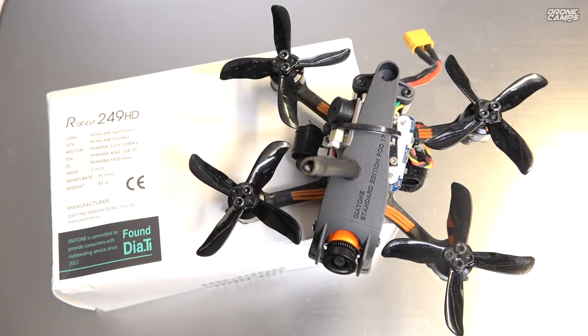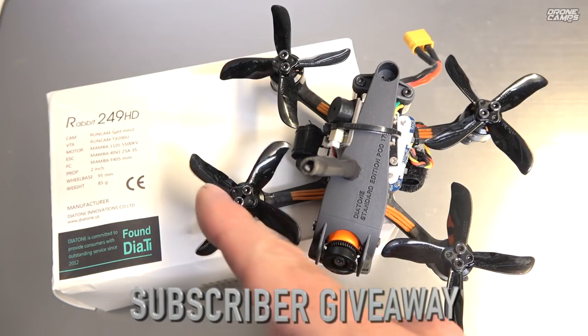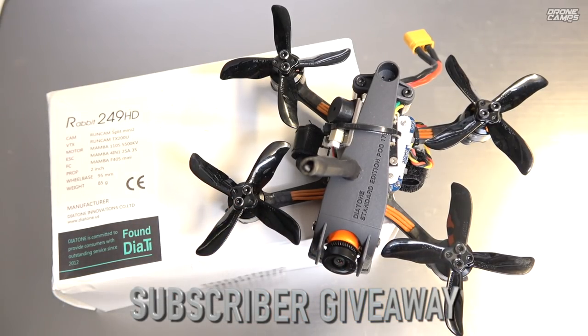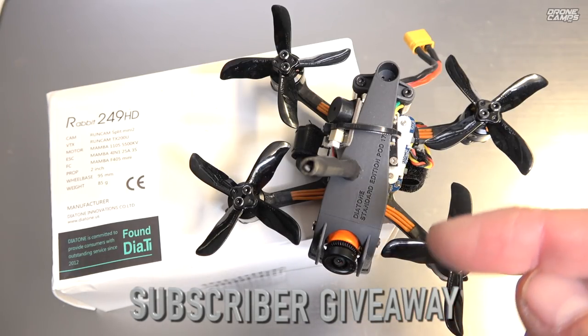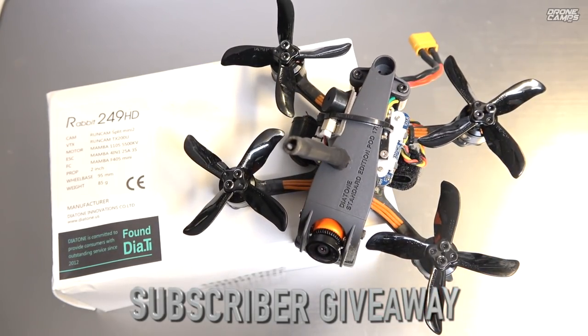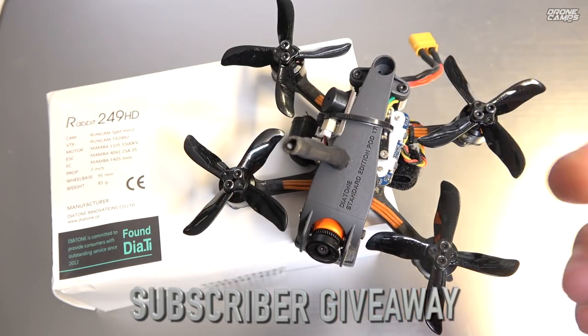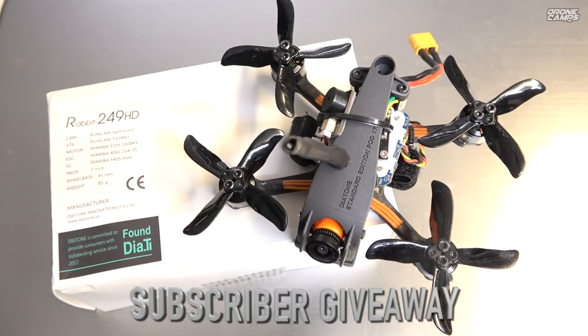What's up guys, welcome back to the channel. I'm Justin Davis, and today I want to let you know about the Diatone Rabbit 249 HD that we're giving away by the end of the month. You don't have to be a Patreon to win this one — this is a subscriber giveaway, so just check out the link down below where I have 'Win a Diatone R249 HD' courtesy of Banggood and Drone Camps. Click that link and it's going to take you to a tech website type page where you can sign up for the giveaway.